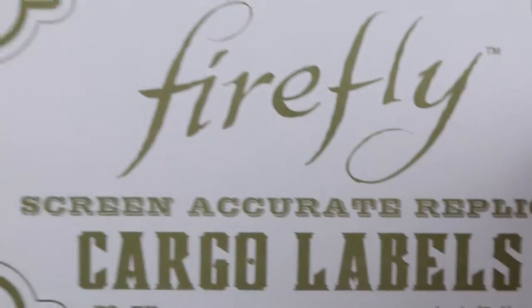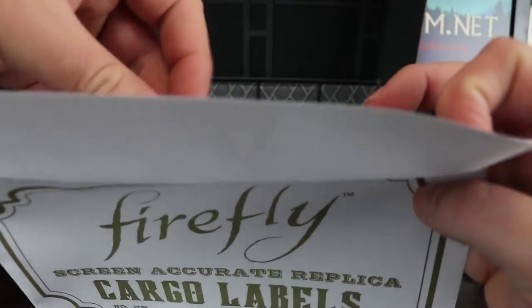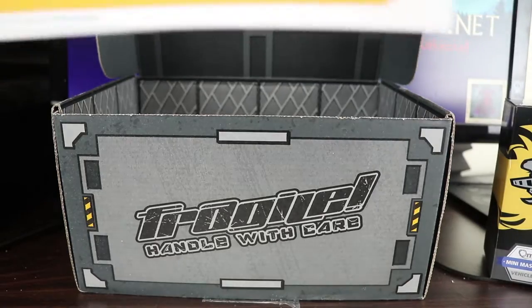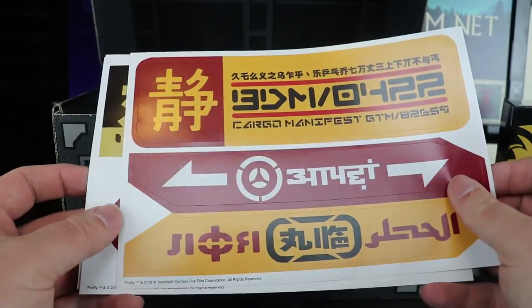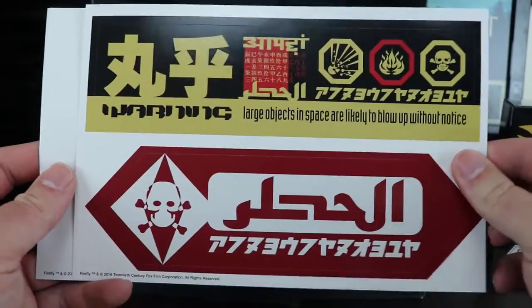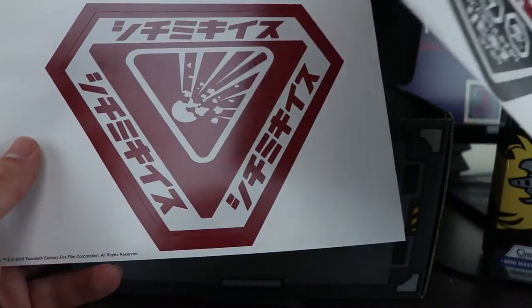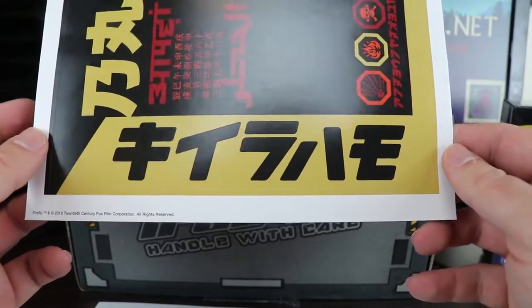And the last two items — we'll save the booklet for last. Firefly cargo labels. There's a few bits and bobs in here. They're stickers — you can peel them out and put them on things. If I could put one on my Windows Surface computer maybe. I'll put some better pictures of these up on my website — you can always have a look, download them, print them off yourself. I usually put them up there in decent resolution. If I've got time I might scan them in.